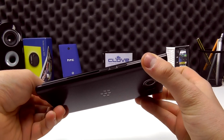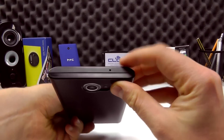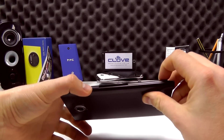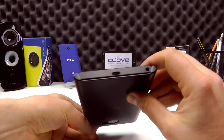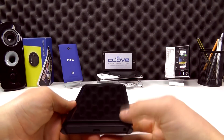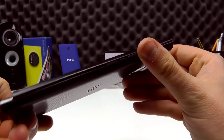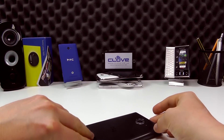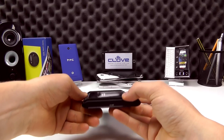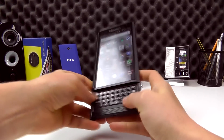We've got covers over the volume buttons and the mute button there but we can still use those. There's a cutout for the microphone on the top. On the left side we can still get to the power button, and obviously the bottom of the device the micro USB jack and the headphone jack are still exposed. We've got a little lip all the way around the display which should just protect it a little bit more if we lay it face down on a surface, and it gives us a bit more lip to push the screen up. We can still use the phone in the case.